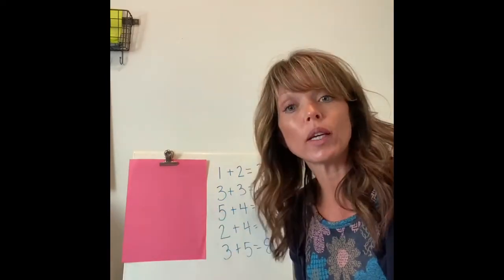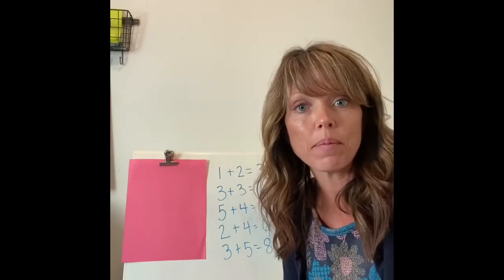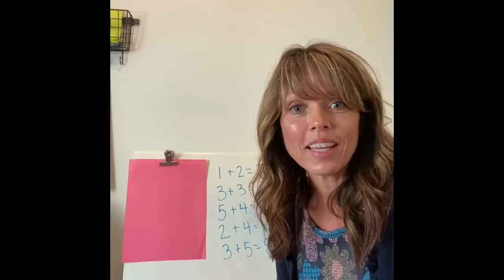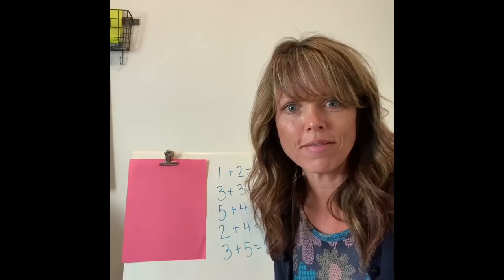Keep watching and you'll get a picture of these eggs so you can practice writing addition sentences to go with them. If you want to snap a picture of your work later so I can see what you came up with, I would love to see it! I hope you all have a wonderful day and have fun playing Easter egg addition. Have a great day!